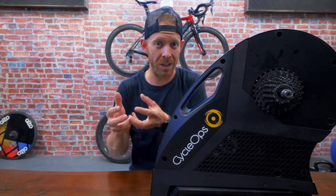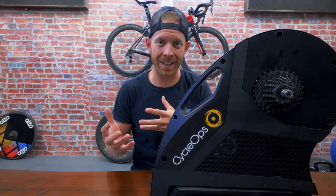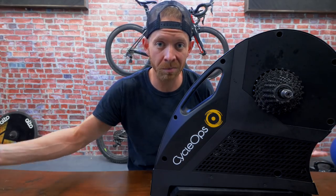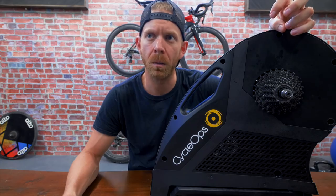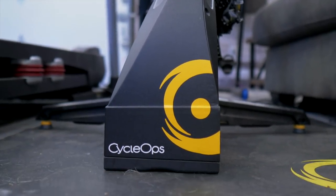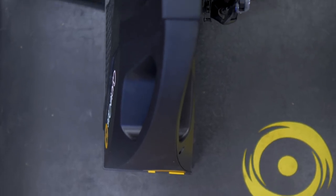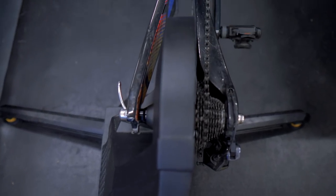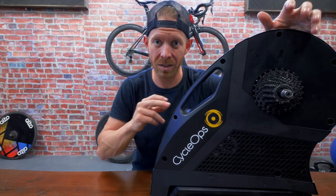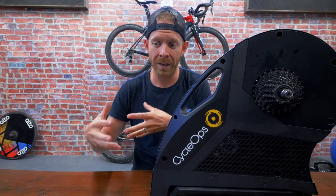It's also not dead silent like the Tacx Neo. Do you need absolute dead silence when even with a dead silent trainer, your chain and cassette are still gonna make some noise? It depends — do you have a baby sleeping next to you? What you get with this is a really solid trainer with a company known for really good customer service, with about all the features you'd want at that $1,000-plus price point. Some commenters will mention the Elite Directo at around $600-$700, but apparently the road feel on that is not nearly as good, so you're giving up a fair bit of consistent, enjoyable road feel to save some dollars.